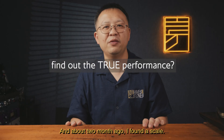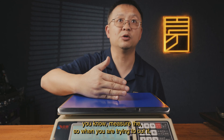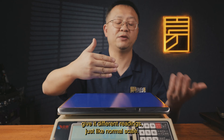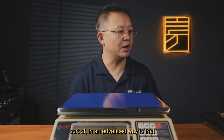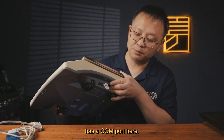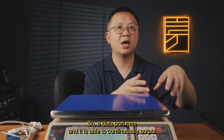About two months ago I found a scale — this one here. It measures weight like a normal scale, but what it does differently — in a more advanced way — is it has a COM port, a data port, and it is able to continuously output the reading to a computer.